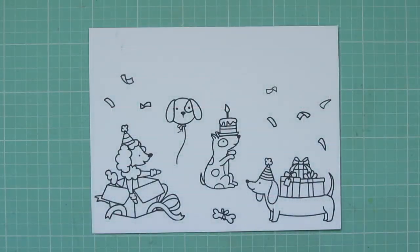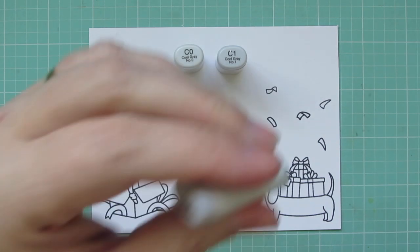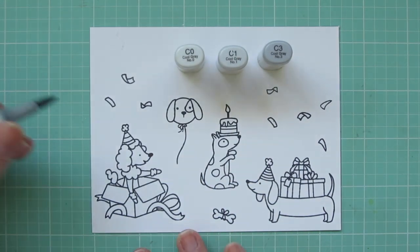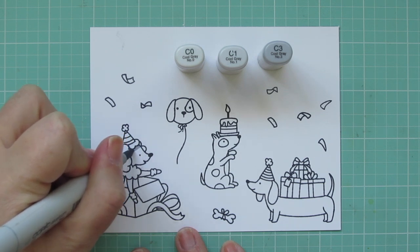I have stamped out all the images I'll be using on some Neenah Solar White cardstock with Memento Tuxedo Black ink, and I'm coloring with my Copic markers.